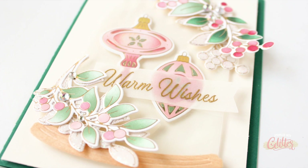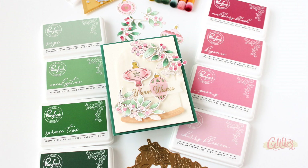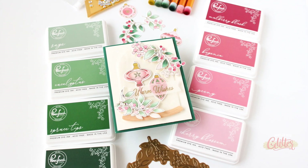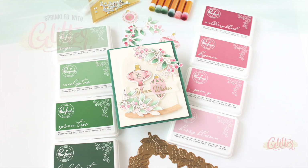I would love to hear which of the brand new Pinkfresh Studio inks is your favorite color — I can't wait to hear what everybody's loving. If you enjoyed this video, I would love it if you gave it a thumbs up, and don't forget to subscribe and turn on notifications so you don't miss any of my paper crafting and card making video tutorials. Thank you so much for joining me today — I'm so glad you're here, and until next time I hope you have a fabulous day.